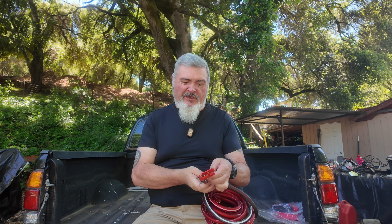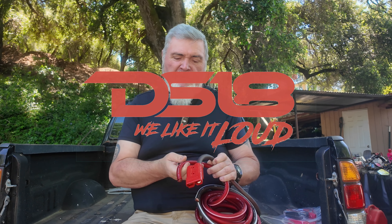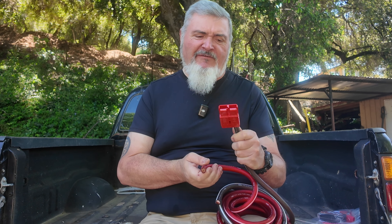Welcome back to the DIY Maker Channel. Today we're going to take a look at a cable from a company called DS18. They supplied this cable to me for a project on my truck. I want to upgrade the wiring to my 175 amp Anderson connector on the front of my truck. I use this connector for jumper cables and also running inverters and things like that when I'm camping or out and about.